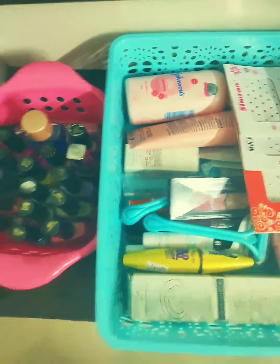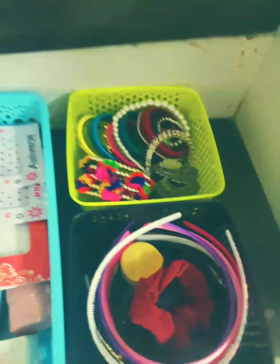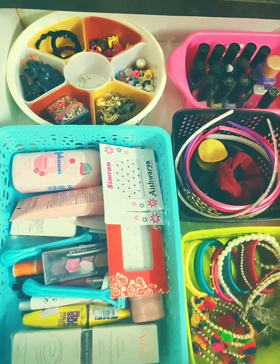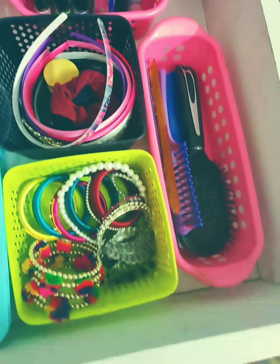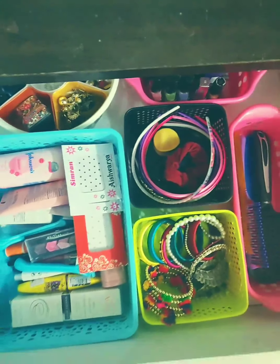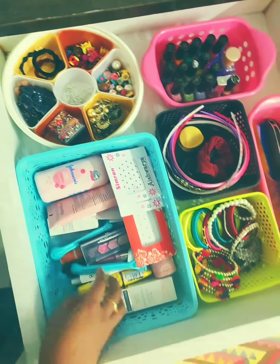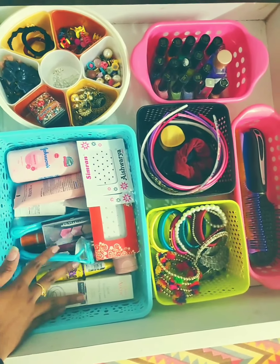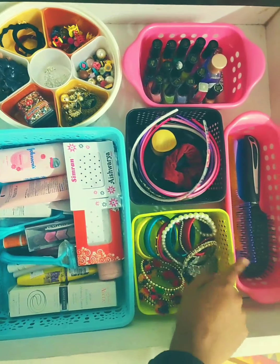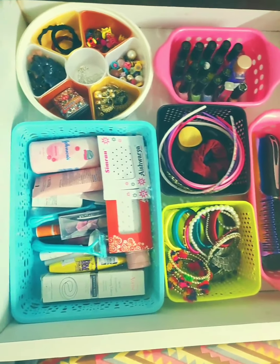We are done with categorizing all the accessories. Let's start keeping them inside the wardrobe. See how good they are looking — all the small accessories here, makeup products here, all my bangles here, hair products here, all my combs here. That's how you can organize your accessories.